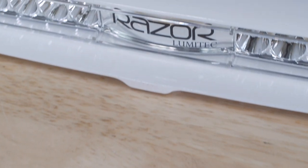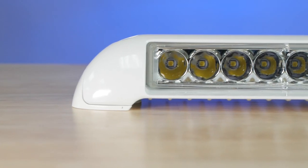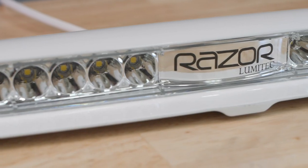The Razer light is currently available in a white powder coat option. It's available in a flood or spot optic, dimmable, and only two wires.